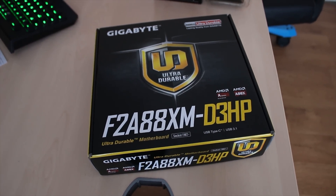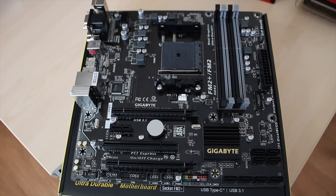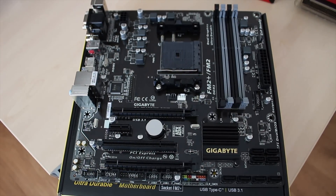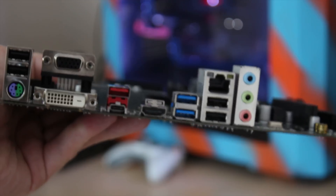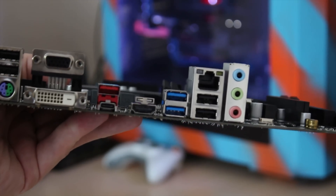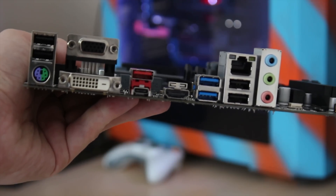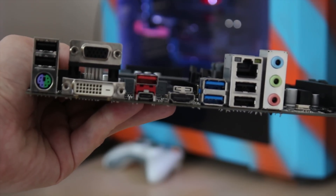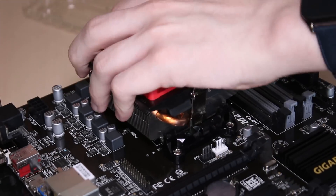Gigabyte sent over this FM2 board for us to use, and while we did have some issues back and forth, it does seem to be mostly just the install of the SSD I was using. I do highly recommend this board and the slightly upgraded version which has M.2. This one does have USB 3.1 Type-C, even if it is running through a third-party ASMedia controller.